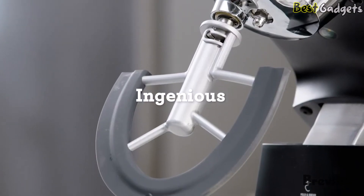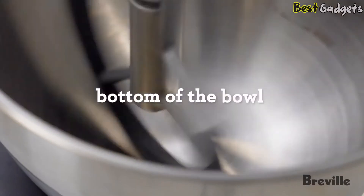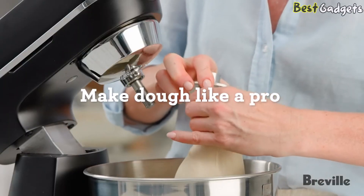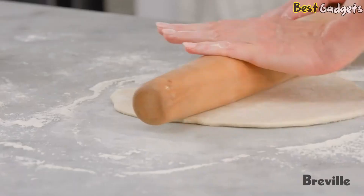For the price and all of the attachments, this is an incredible mixer for a casual baker who's looking to step up their game. Sure, you can't turn it into a pasta maker or meat grinder, but if you're primarily a baker, the Breville Bakery Chef has everything you need to whip up macarons, cakes, sourdough bread, even homemade pretzel buns.